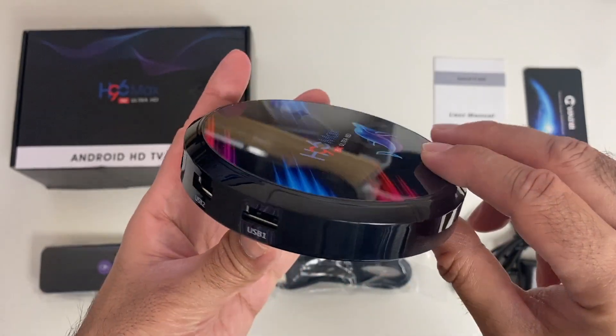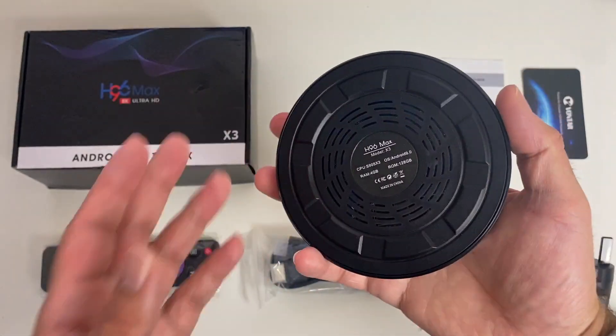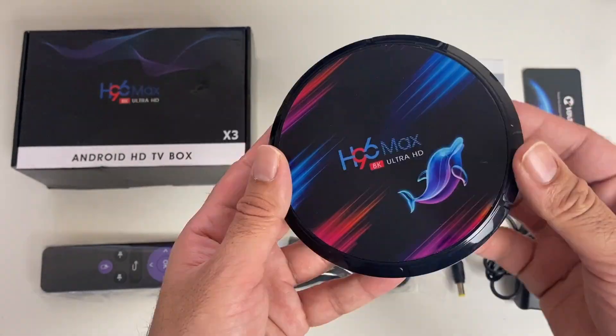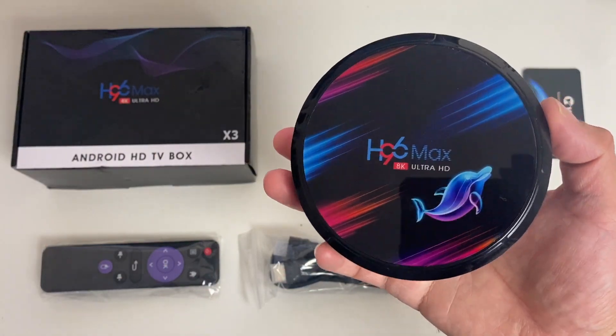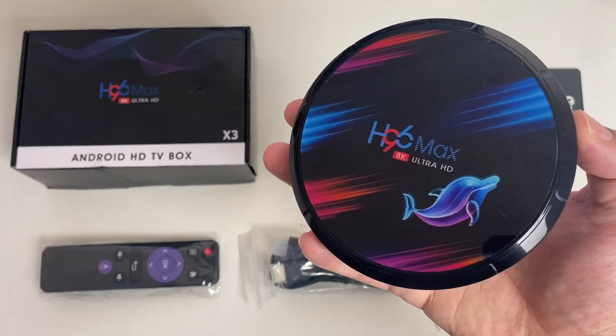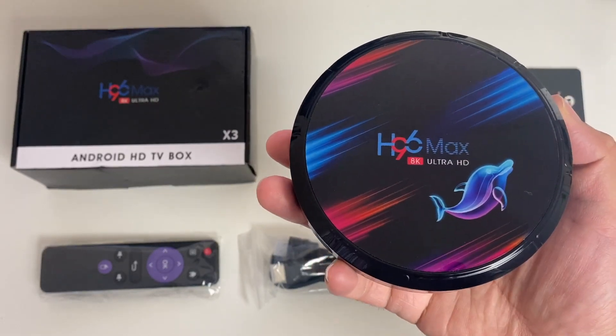It's an interesting circular design — this is what the bottom of the box looks like. So without any further ado, I am going to get this hooked up to my TV and capture card and we are going to find out exactly how good this TV box really is.